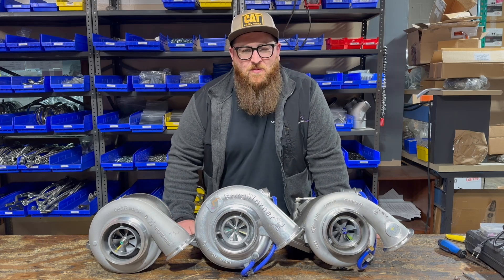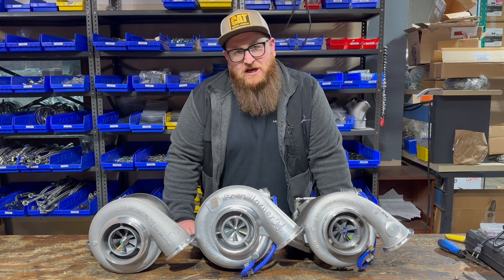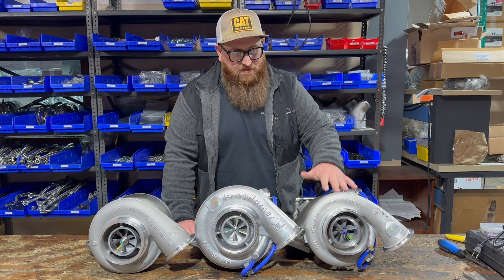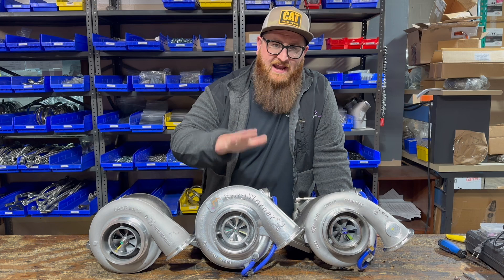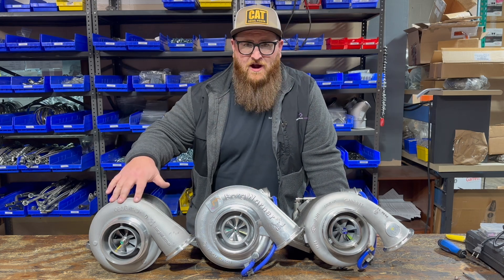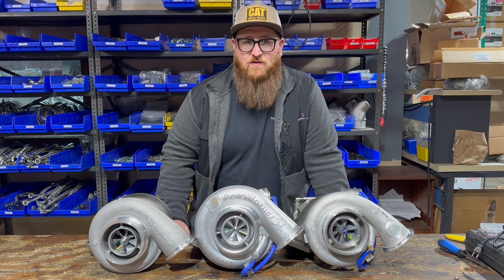What's up guys? Joe with Momentum Works. Today I've got a couple turbos here that you might want to use on your Detroit 12.7 liter. I've got a stock turbo, the GT42, I've got a K31 which is an upgrade a lot of you guys like to use, and the S400 aka the 702 that everyone's in love with.